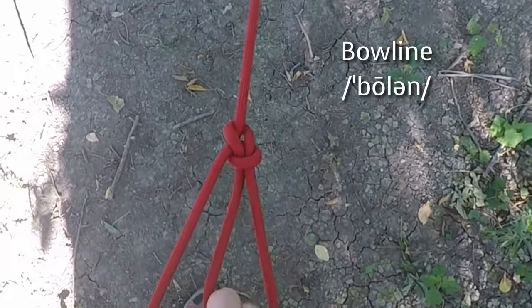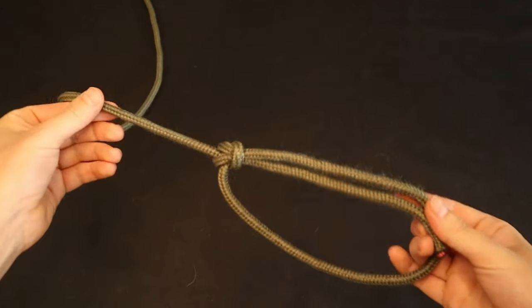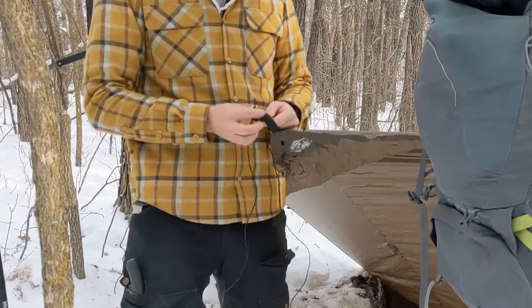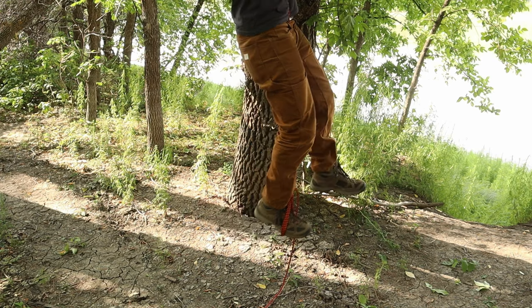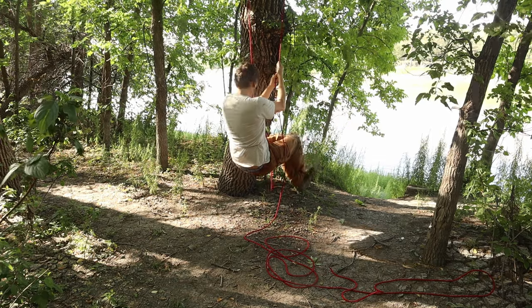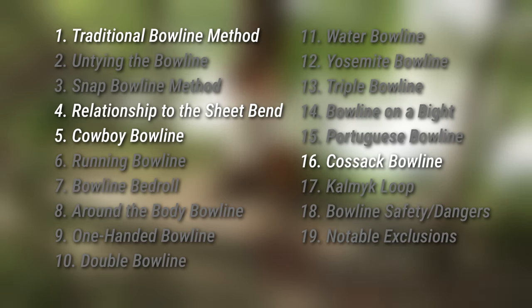The bowline is one of the most important knots to know. It creates a fixed size loop in a piece of line. This fundamental knot is incredibly versatile in its applications, especially when you consider it alongside all of its closely related variants. This video aims to clear up any confusion about the different forms of the bowline that are often mistaken for one another.